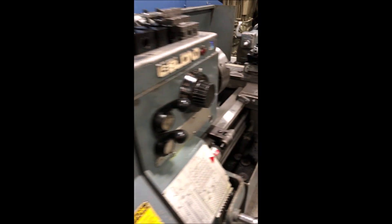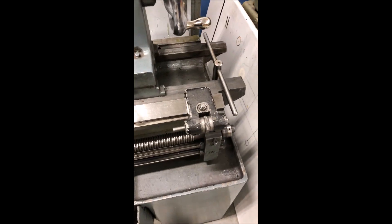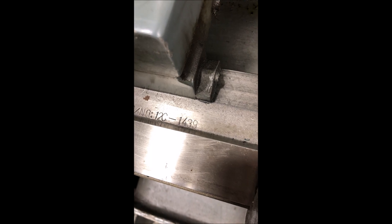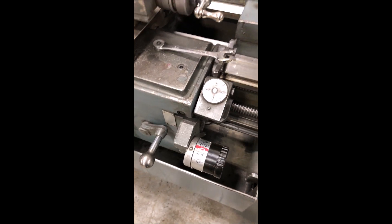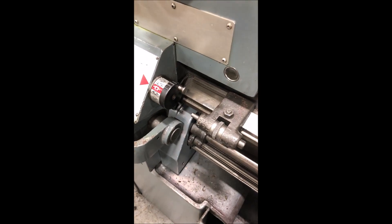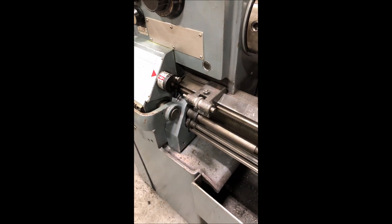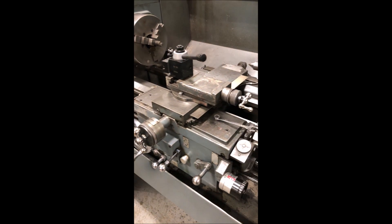Machine operates on 230 volt, three phase. It has a micrometer carriage stop for the back side, and a chuck wrench. The serial number is 12C1439. Operator control here with a threading dial, and operator control here also with a micrometer adjustable carriage stop. So we'll go ahead and put it through some paces and show the feeds and speeds.